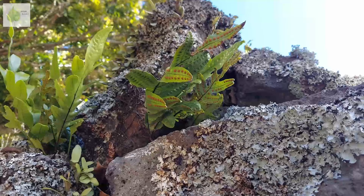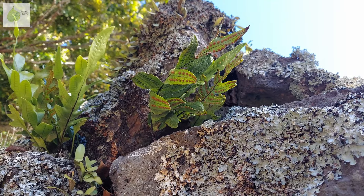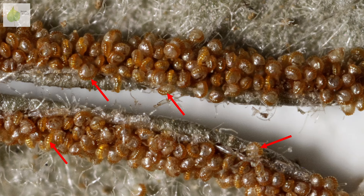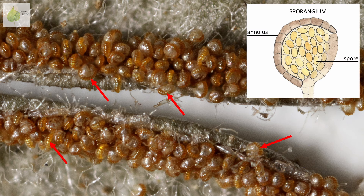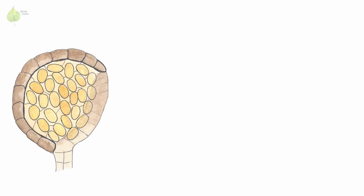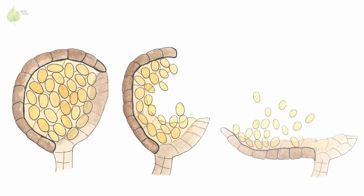When spores are ready to be released, sporangia need to open to release them, and there's a special mechanism for that. You can see in this magnified photo that each sporangium has this group or row of cells creating a seam. This is an annulus. Through the process involving water evaporation, the annulus cavitates and catapults the spores out of the sporangium.